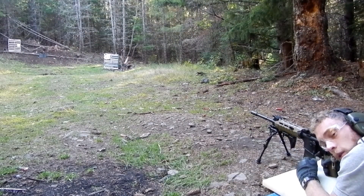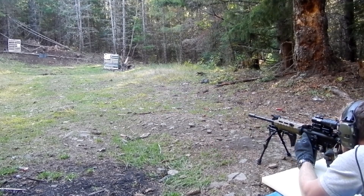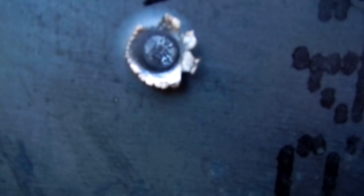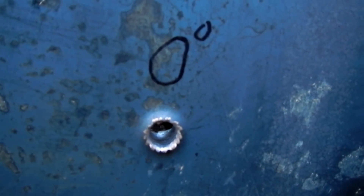This is the shot where the plate is set at 20 degrees off of vertical. Our 20 degree shot did not penetrate. It left a big divot on the back, but it did not actually penetrate — it came real close, but it did not actually penetrate, unlike the 10 degree or the zero degree.